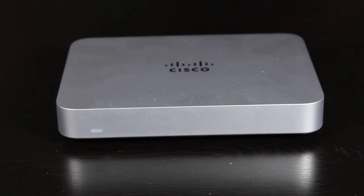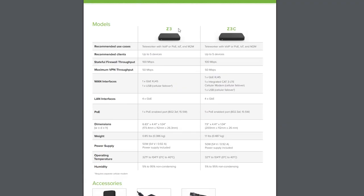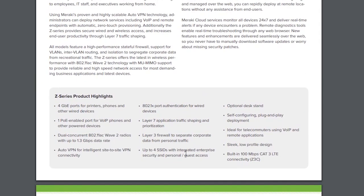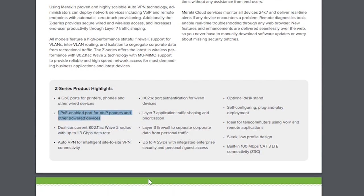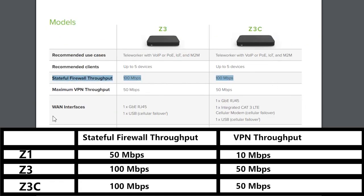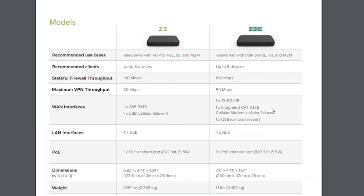There are two newer models after the Z1 — the Z3 and Z3C. As far as the maximum number of clients they can support, that number is still 5 for the newer models. They have more advanced wireless technology, one PoE enabled port, and better firewall and VPN throughput. The Z3C also has a built-in cellular modem.